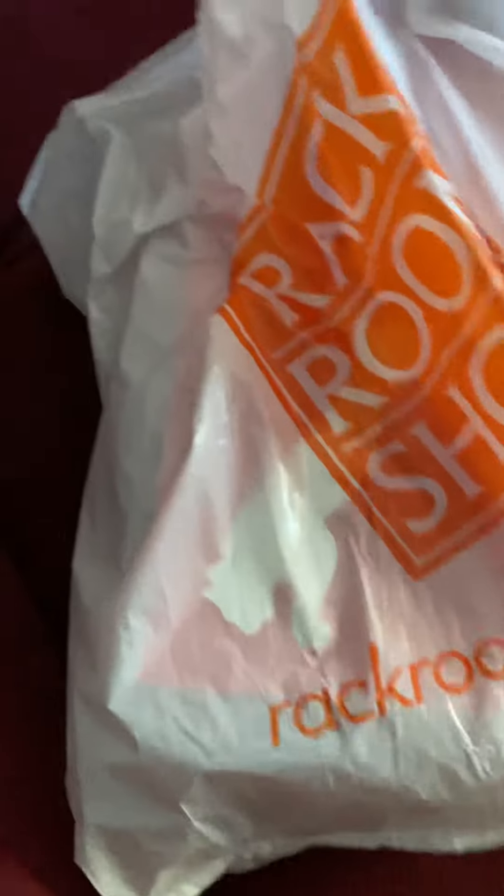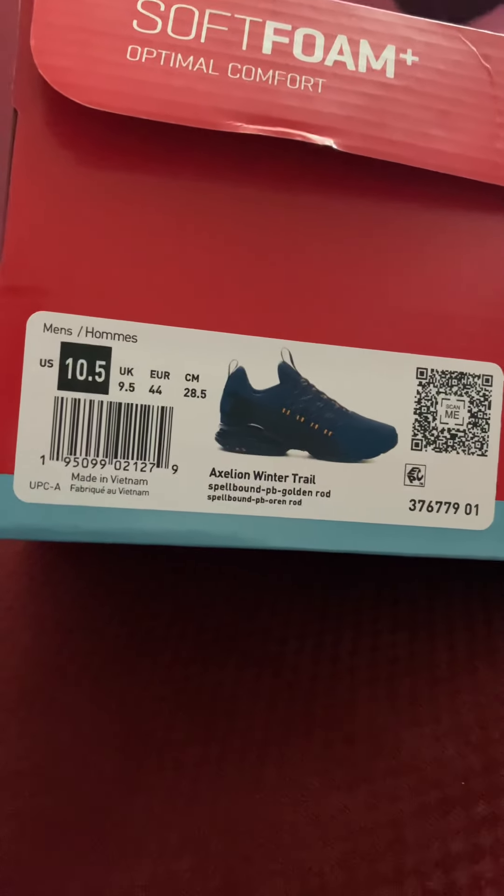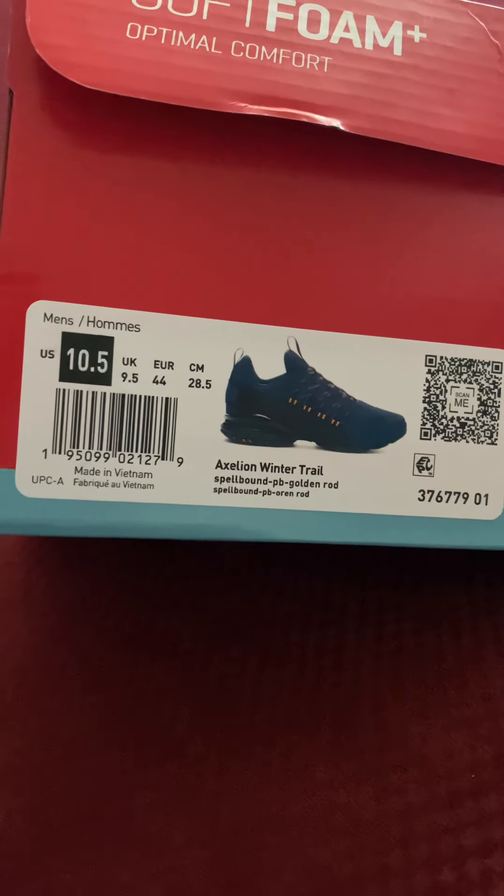New videos around Friday, Saturday, Sunday. Got these for my shoes — you already saw the previous video, you know what's up. Let's check out the name. We got the Axelian Winter Trail. Interesting. Spellbound PB Golden Rod.